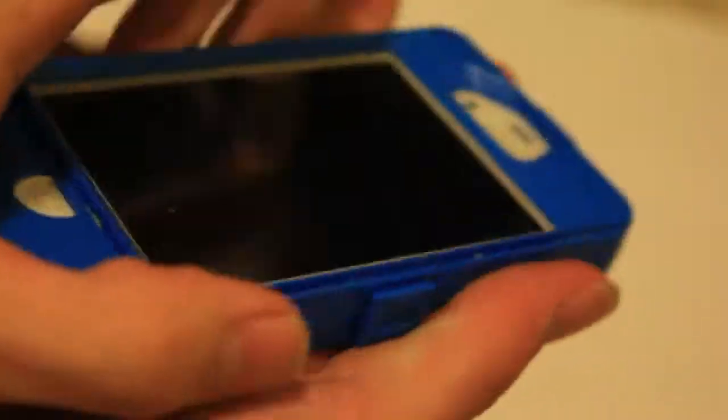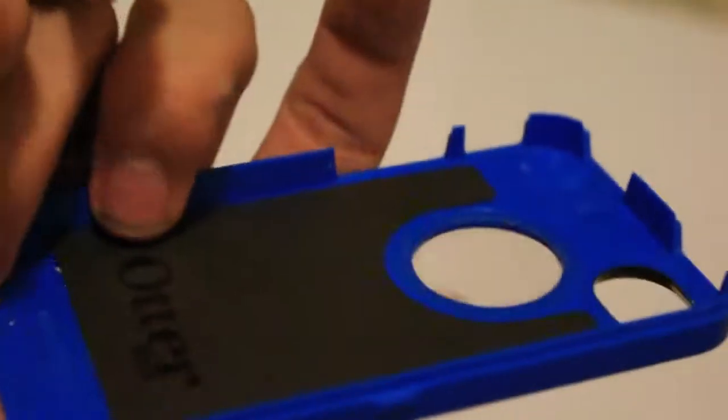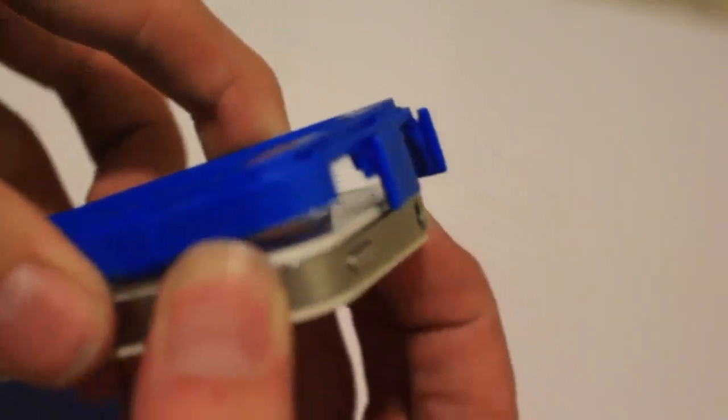Now we're going to take this off — like that. So now the case should look something like that. Your OtterBox Defender — nice, well designed, like that. So we're going to take it off, it goes like that. It keeps your iPhone pretty low. Now you've got that off and everything. See that cushioning right there? That's just under — it's cushioning. And now you have your iPhone 4S out of it. There you go.